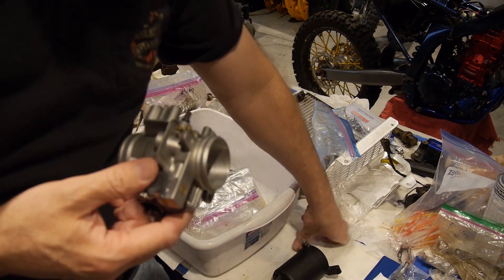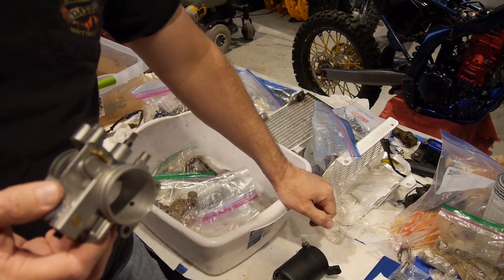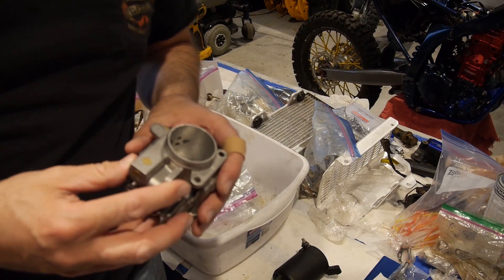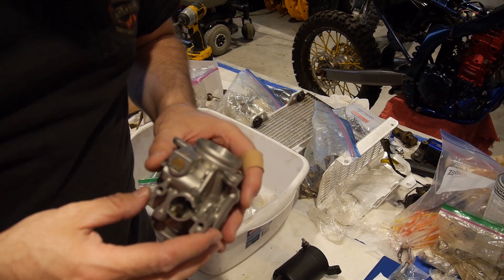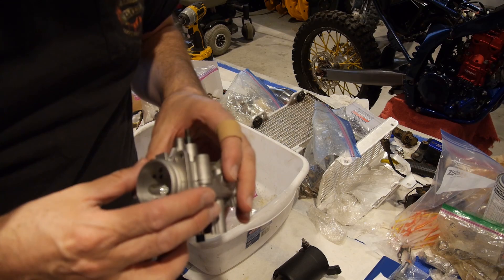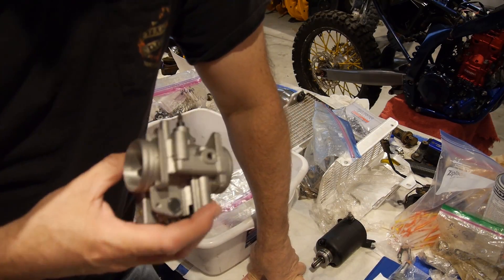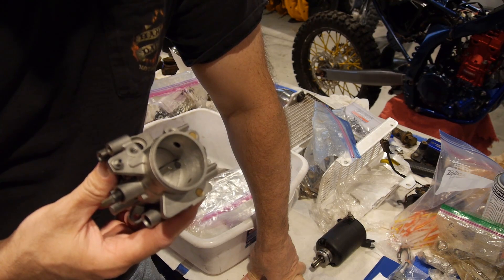Hey everybody, welcome back to the shop. Hopefully there's not too much background noise. I want to show you something way cool. To my knowledge there is not any other WR250R, 310R or whatever that has the modifications that we're doing to Kalani's bike. If you know someone that's done something like this to the throttle body, I'd like you to let me know. This is a one and only, a first ever heavy throttle body mod for this bike.